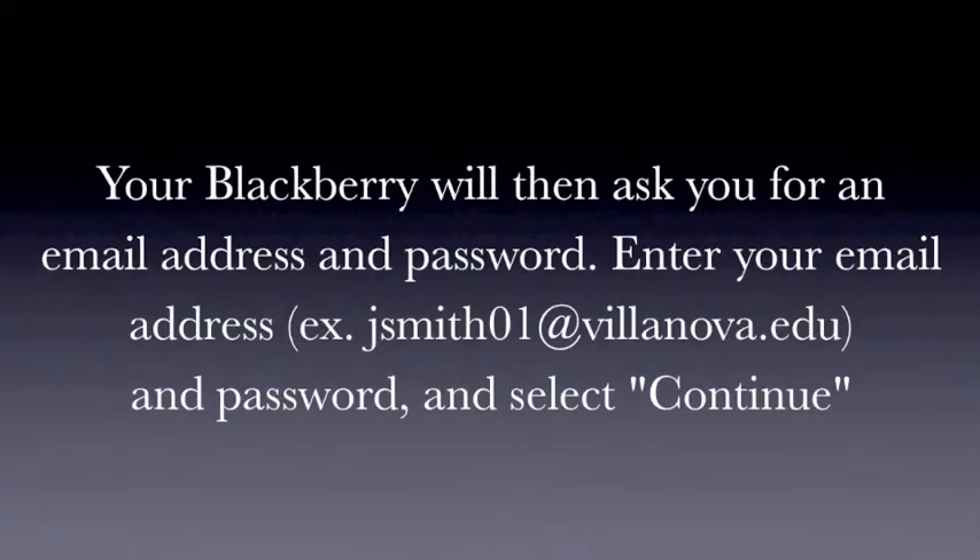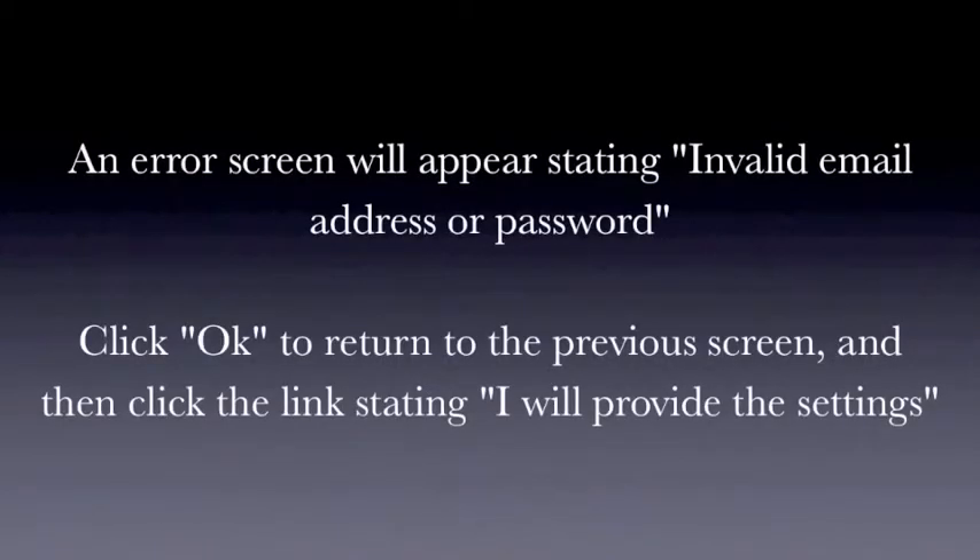Your BlackBerry will then ask you for an email address and password. Enter the email address that utilizes your MyNova login ID and the corresponding password and select Continue. An error screen will appear stating invalid email address or password.